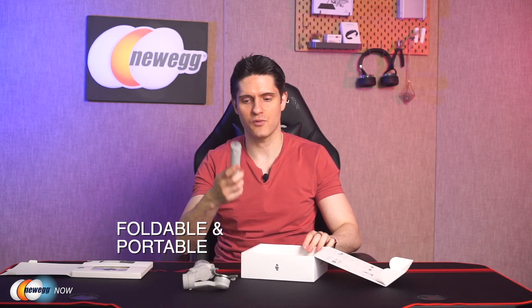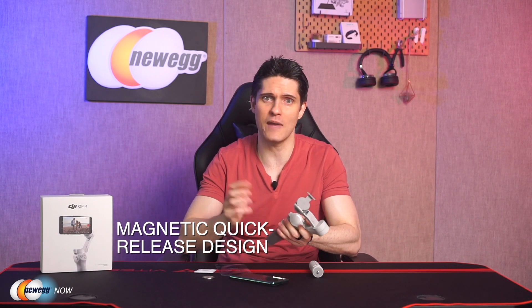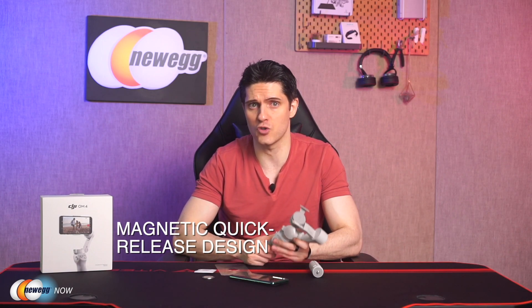The OM3 did not come stock equipped with a tripod, so that's a nice addition. What really sets the OM4 apart from its predecessor is the addition of a new key feature — the magnetic mount on the gimbal arm. If you've ever used this kind of camera stabilizer before, you know that before you can shoot anything, you need to calibrate it and balance your phone. Every time you take your phone off the gimbal to check your footage, you traditionally need to recalibrate it and repeat this process.